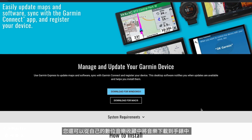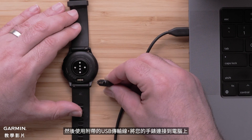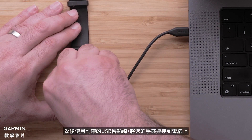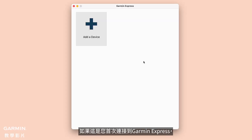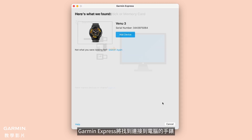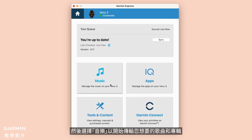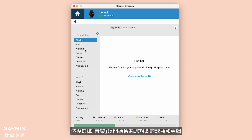You can also download content from your own digital music collection to your watch. Start by installing the Garmin Express application onto your computer. Then, connect your watch to the computer using the included USB cable. Open Garmin Express. If this is your first time connecting to Garmin Express, choose Add a Device. Garmin Express will find the watch connected to your computer. Follow the on-screen instructions. Then, select Music to begin transferring the songs and albums you want.